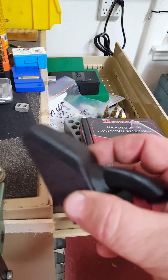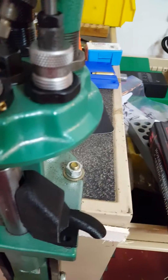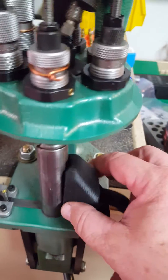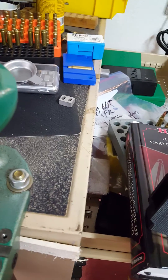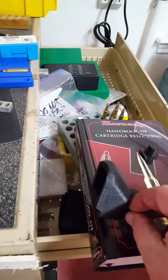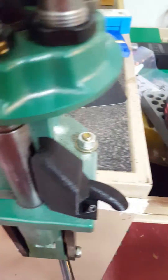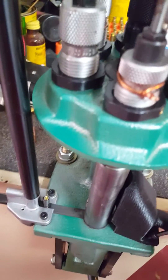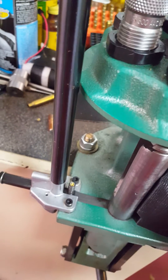All right, this is the deal — handy dandy, go on to the press. All you need to do is take your screws, put it in the old hole, put it up to here, and take the allen wrench real quick.